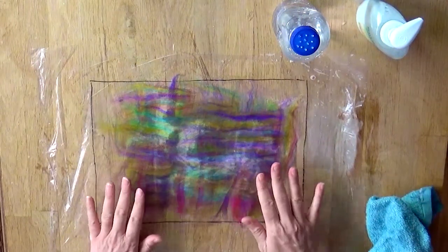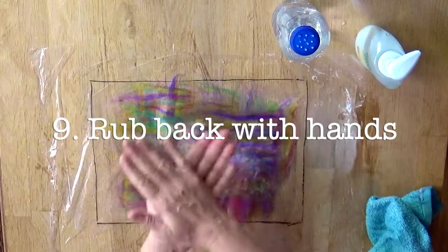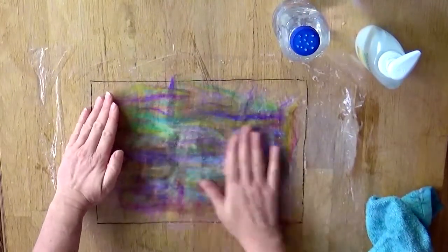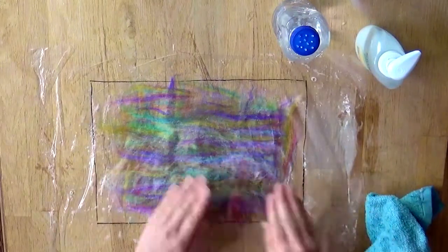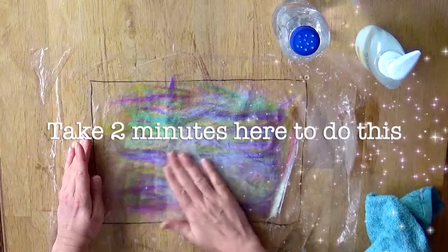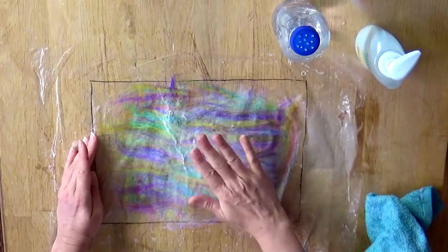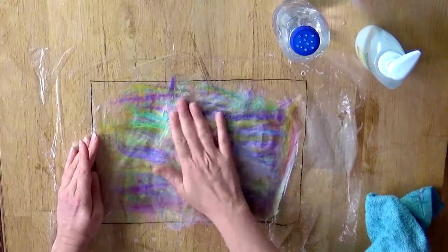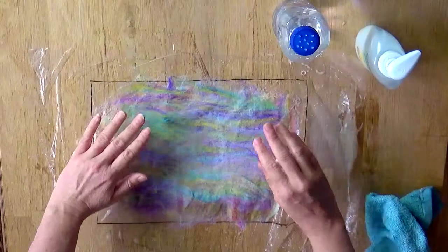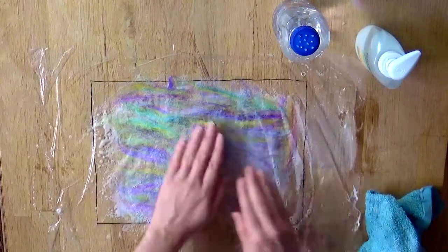Now you're going to start to rub with your hands. The best way is to put the soap on your hands first rather than directly onto the wool. Rub the soap into your hands, then start to pat over the surface — this makes sure the soap is evenly distributed. Now start rubbing the surface — you want to see it go white and lathery. Keep your hands as flat as possible. You don't want claw fingers or dints, and you don't want to be pushing the fibres around. Think of it like caressing or just stroking the surface.